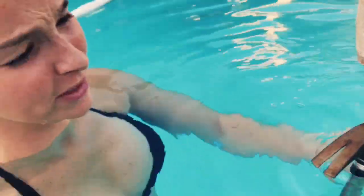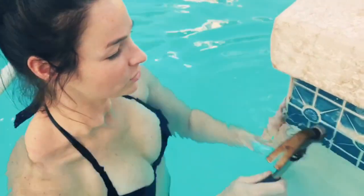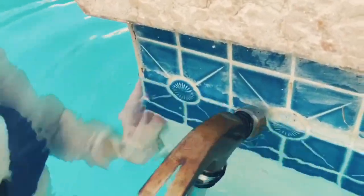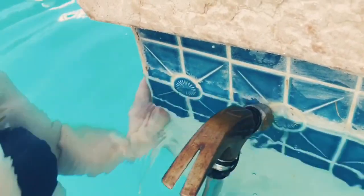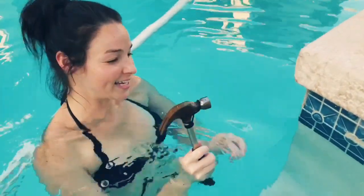Be extra careful on corners, especially if they're exposed to the sun, because I had some experience on the other side of the pool where it chipped the tile and it wasn't very pretty. But see how it chips right off — no expensive machinery or services, just a hammer, your wrist, a little elbow grease, and a great attitude.